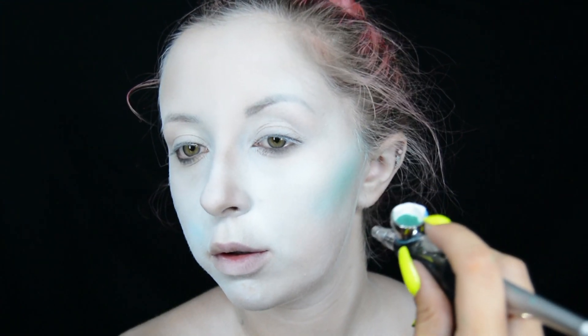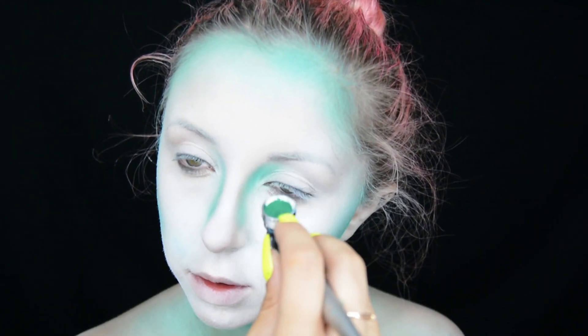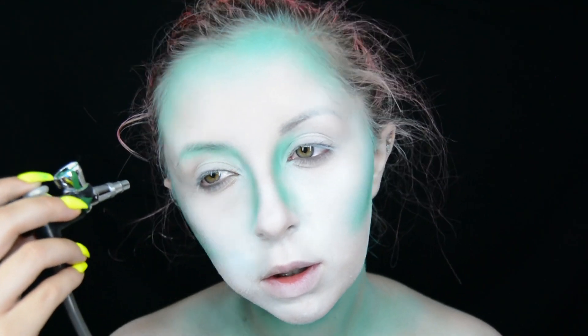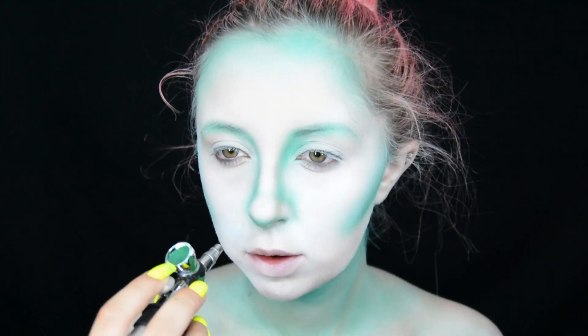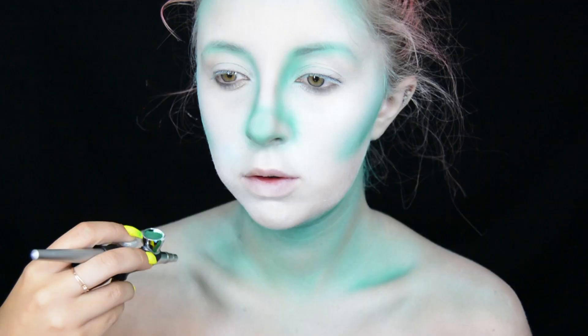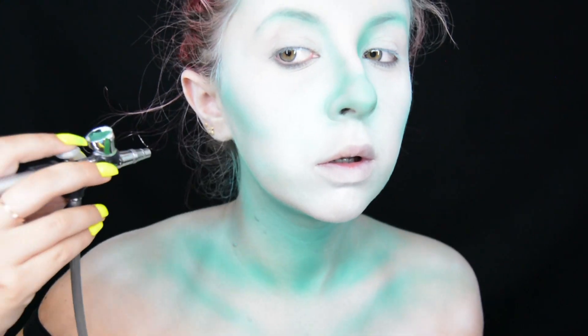To add color and make the contour very mermaid-esque, I mix the Pure White paint, Landscape Green paint, and also the High Def Cyan paint — it makes a really gorgeous turquoise color. I put that across my forehead, along my cheekbones, jawline, and all the way down my neck. I make the contour really wide around my nose and eyes, joining it up to my eyebrows. Then I spray around the tip of my nose and contour my chest, collarbone, and ears so everything looks cohesive.